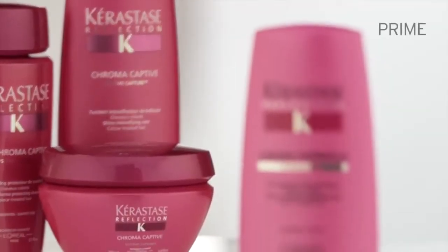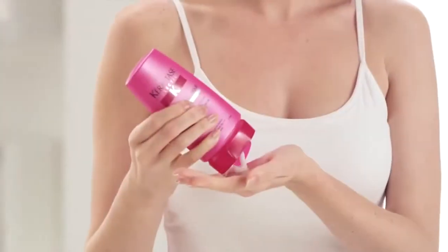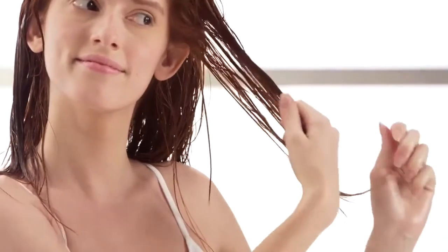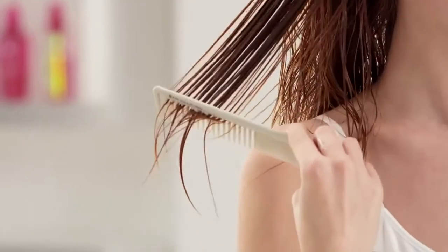To prime your hair prior to styling and provide thermal protection during your blow-dry, apply one to two quarter-sized amounts of Chroma Thermique to towel-dried hair, starting at the ends and moving up to the mid-lengths. Gently massage the lengths and ends, paying particular attention to the most sensitized areas. Do not rinse and rough-dry.